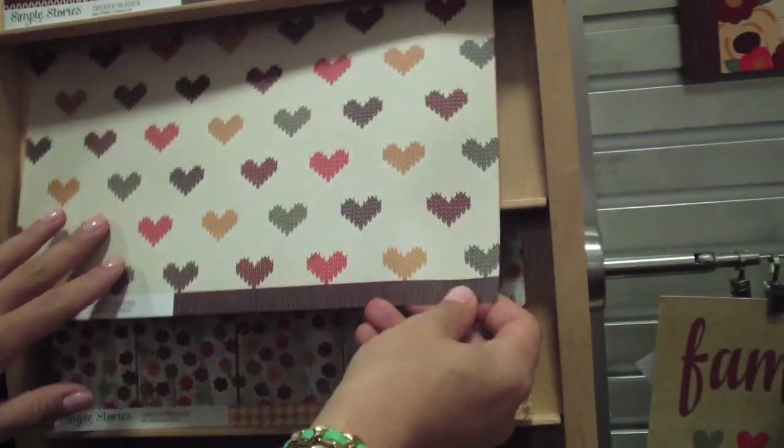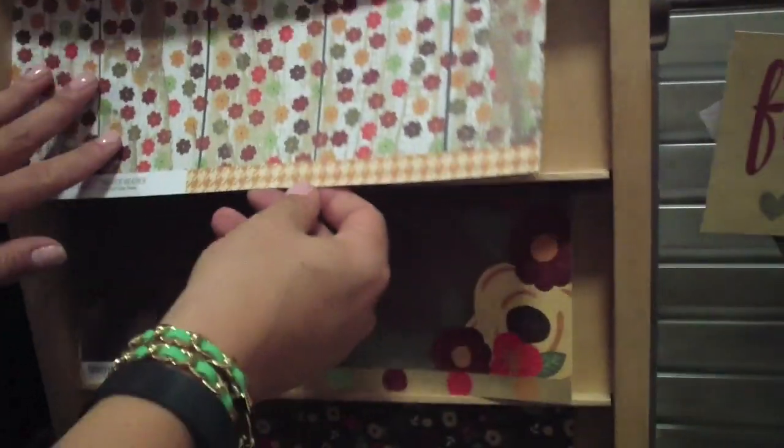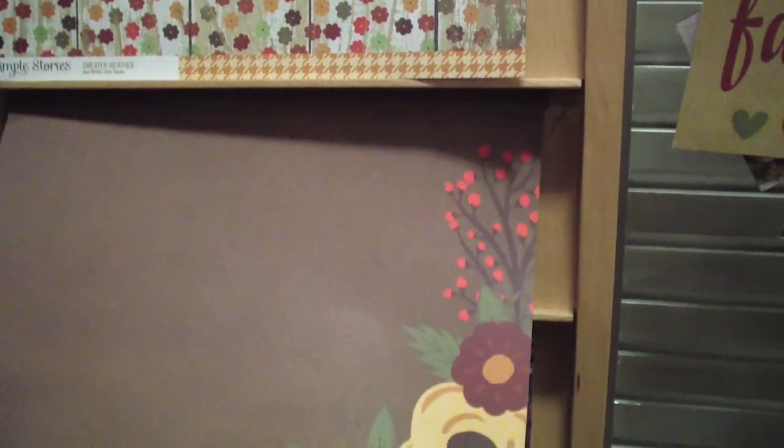Again, some more of that sweater pattern, and some nice florals to mix it up a little bit. And some more florals.